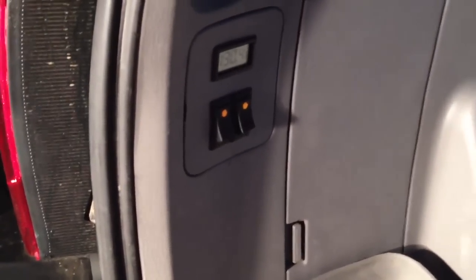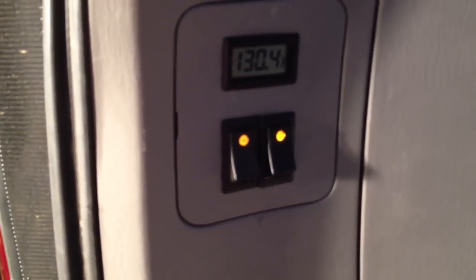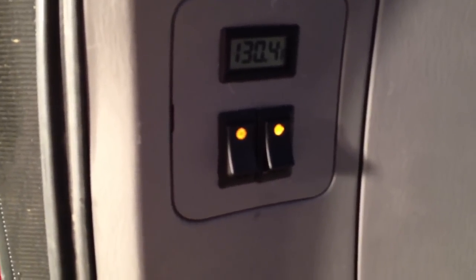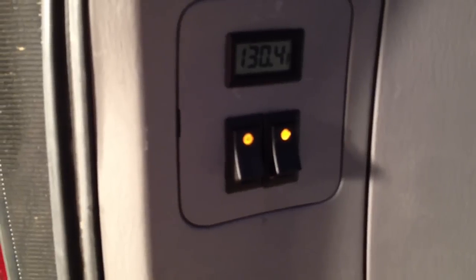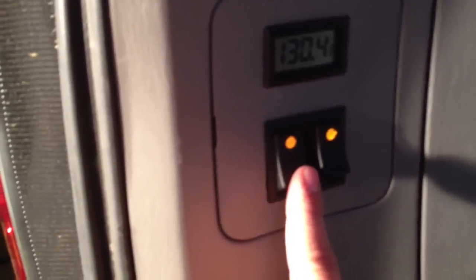Here is the shower hookup with the shower wand. I just shut off the truck a couple minutes ago, but here is the temperature gauge — it says 130. I put both pumps on to cycle it so I can get an accurate temperature. This is the heat exchanger pump; this is the shower pump.